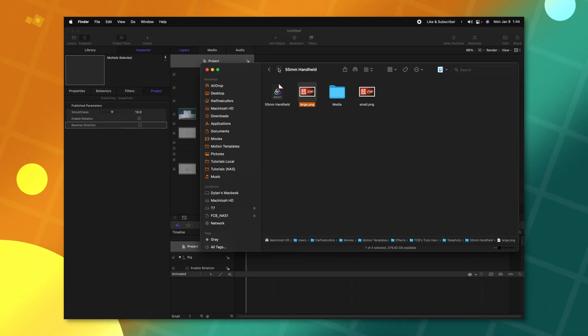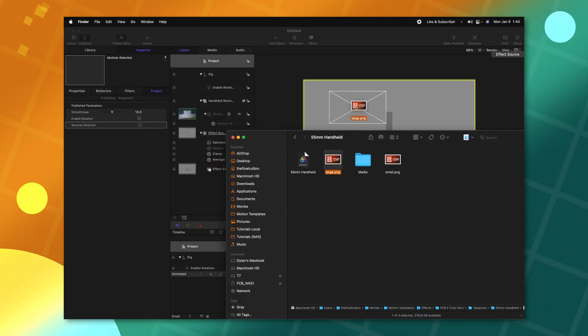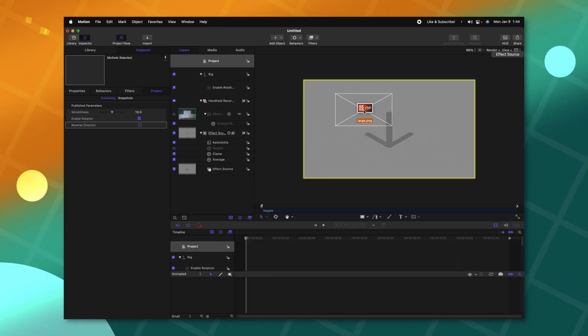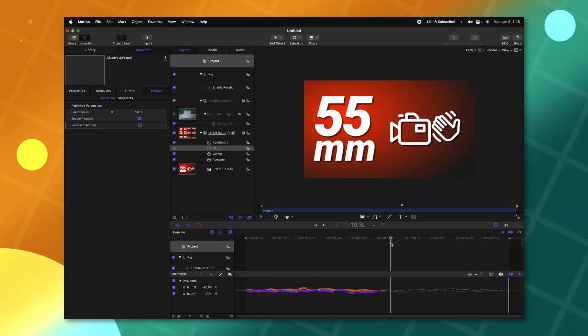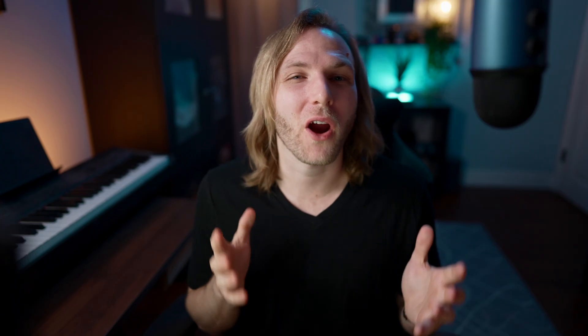A question I get all the time is how did I add the custom thumbnail for my effects? In Motion, it's very easy — all I need to do is go into Finder and click and drag whatever thumbnail I've created in any photo software onto the Effect Source, and Motion will set that as the thumbnail. There are other ways for different motion types like titles and generators, but this is the easiest way for effect sources.